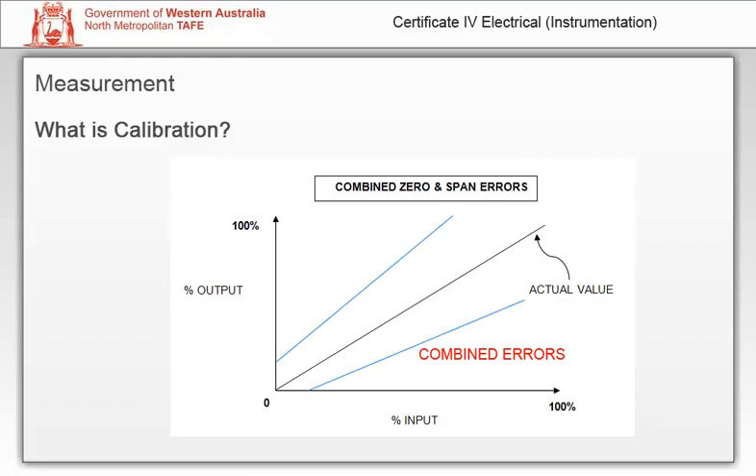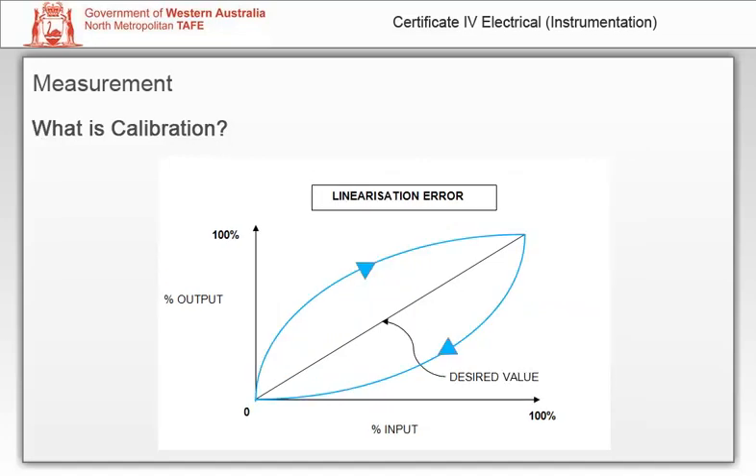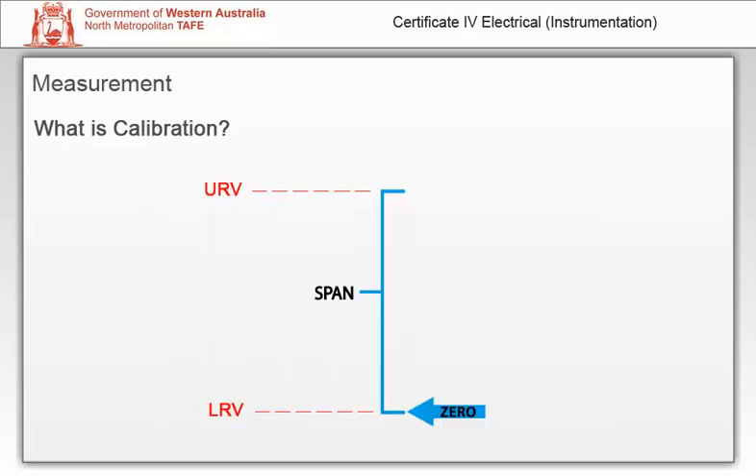Zero and span error: both zero and span will need to be adjusted to correct zero and span error. Linearization error may be corrected if the instrument has linearization adjustment; if it cannot be adjusted, then it needs to be replaced. One way of looking at the relationship between zero and span is to consider the span adjustment as affecting both the upper and lower range values, and the zero adjustment as just affecting the lower range value.